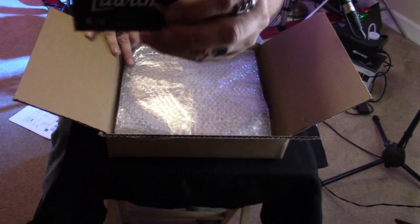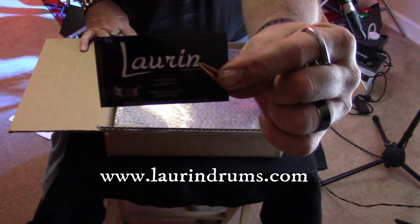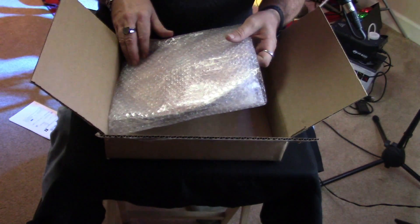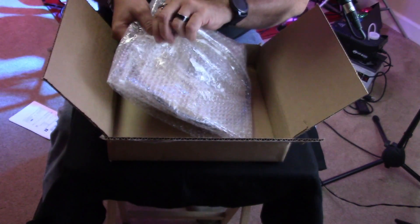They sent me a business card. Please be sure to go visit their website at www.laurendrums.com. I've been playing the snare drum that I purchased for a few days now and I'm really happy with it. And this is a genuine metal cymbal.